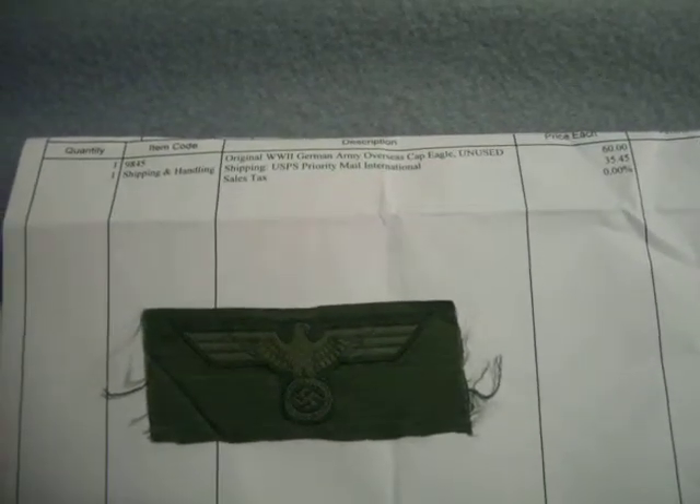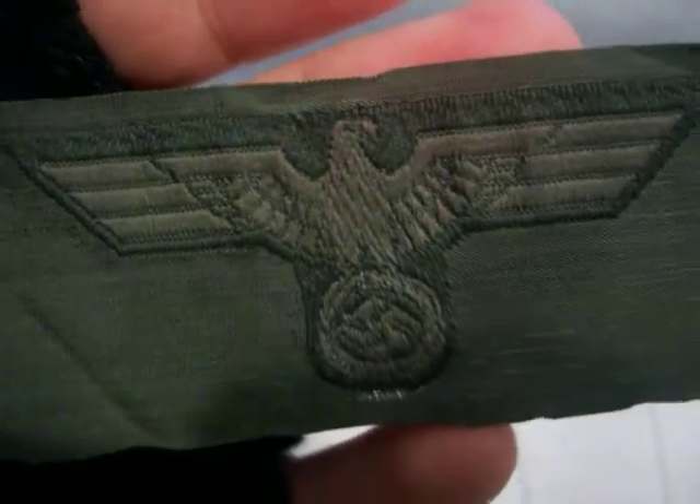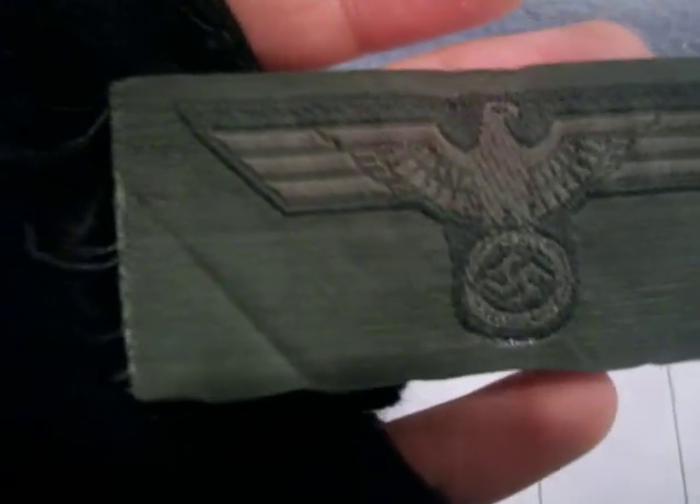I could say they could have at least done better with the shipping, but oh well. It's in really good condition. I just keep it in the little plastic bag it came in when I got it.